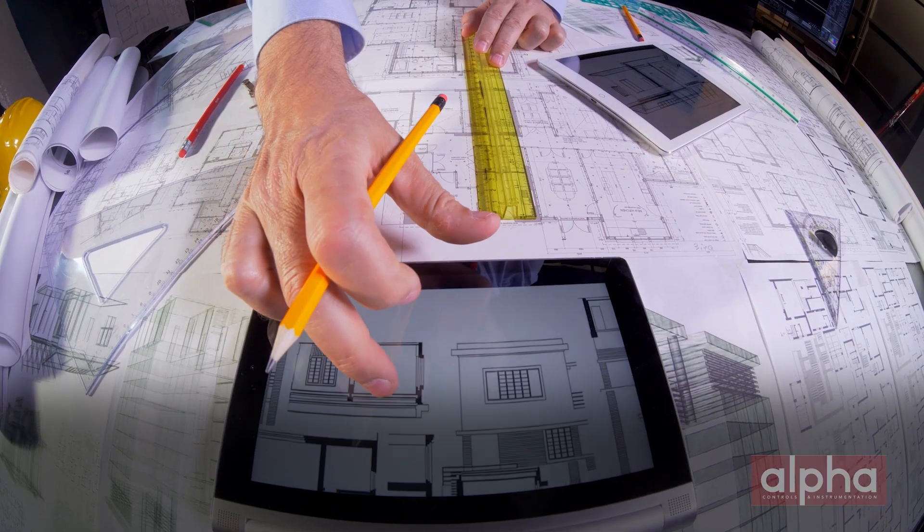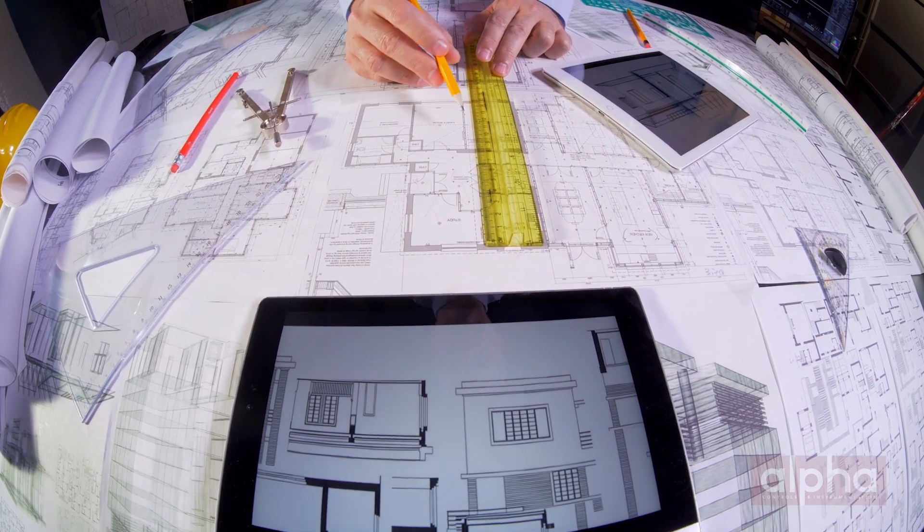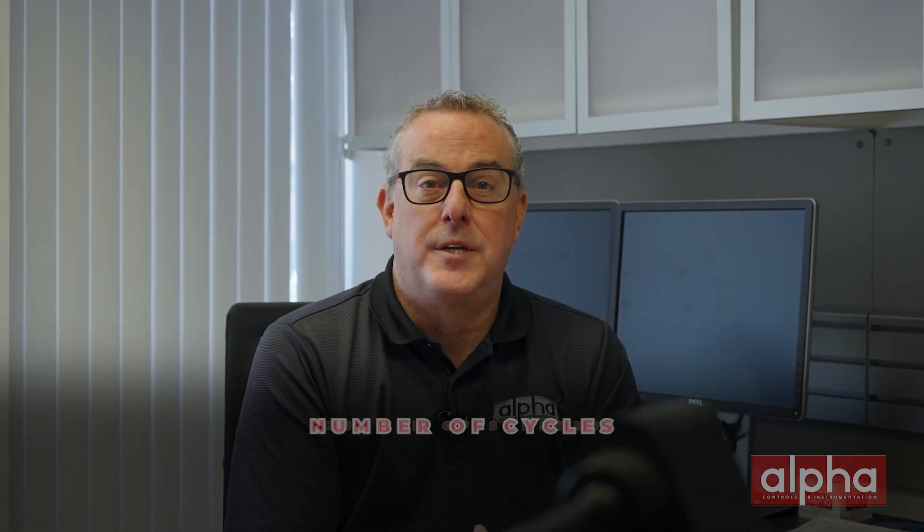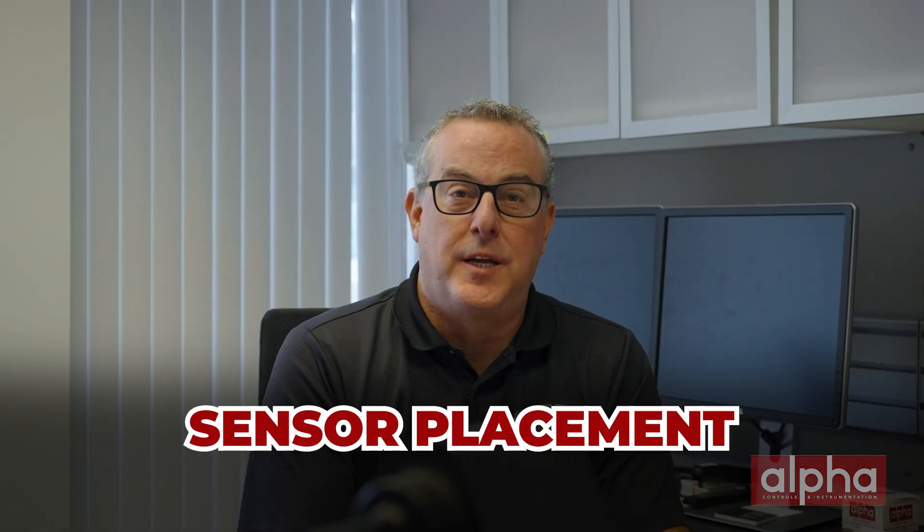Planning is key. You can use the old adage: measure twice, cut once. You've got to think of everything, such as the duration of the study, the number of sensors, how many cycles you're going to run, and where you're going to place these sensors.